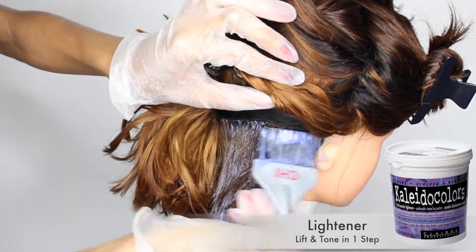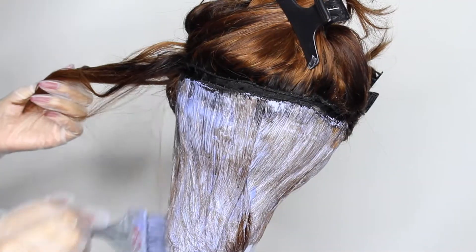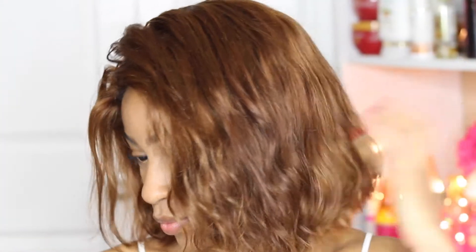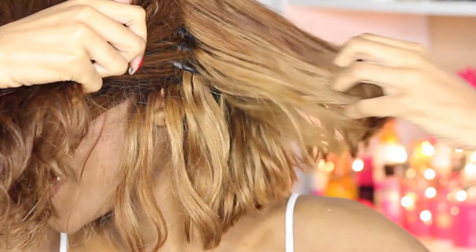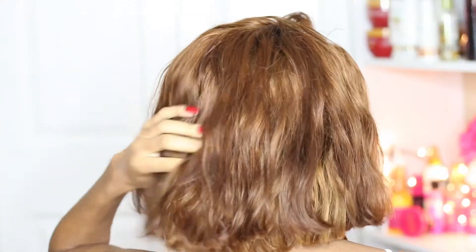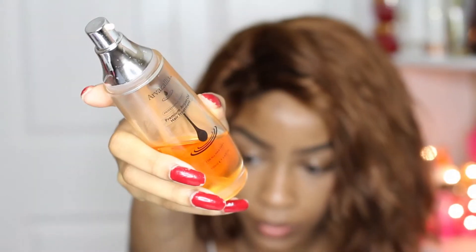This is the Kaleida Colors Lightener — it's a lightener and toner all in one step, which is why it's this purple color. It's great for achieving nice honey blondes or browns. Here is my final result as far as color is concerned. As you guys can see, the very back of my nape is super bright — almost a beautiful blonde. On top of that are the honey blondes and shades of brown, which tone down that brightness.